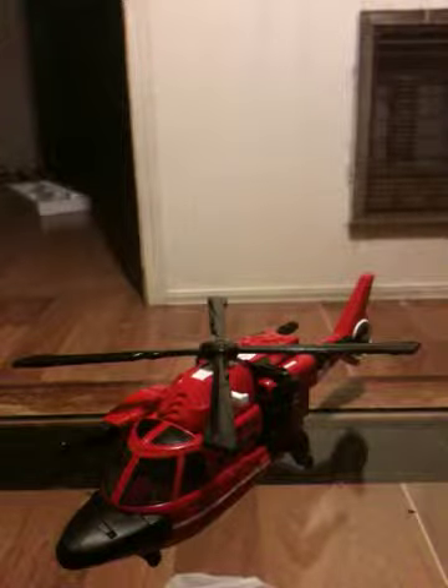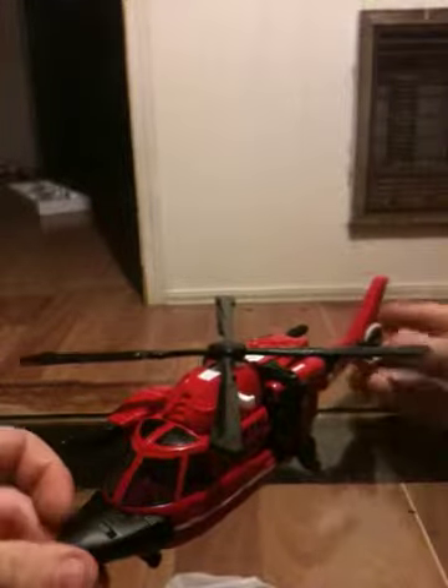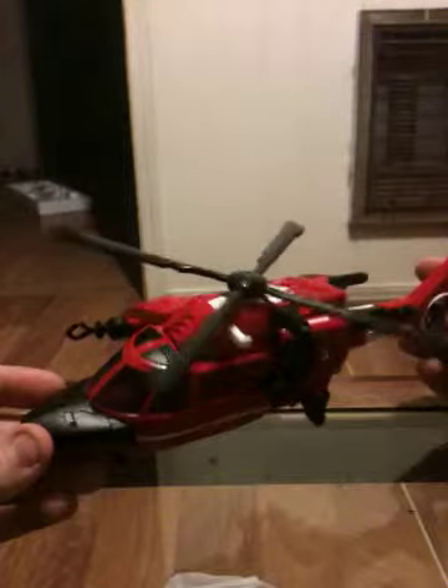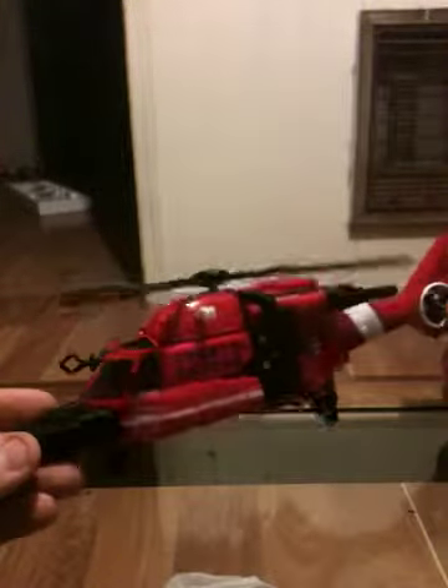He was from the Universe line back in 2008. This is a Voyager class. Now, this is not an original mold. This is actually a repaint of — I think his name was Evac. I believe that was the name of the character. But this is a repaint of one from the Cybertron series.